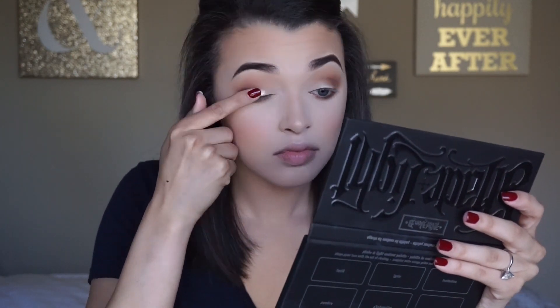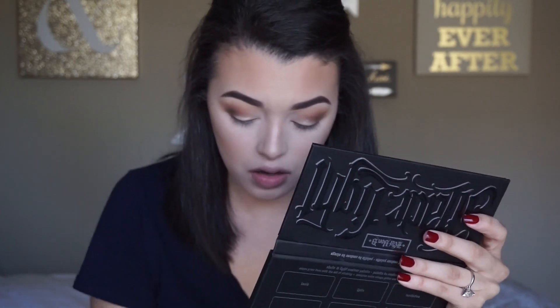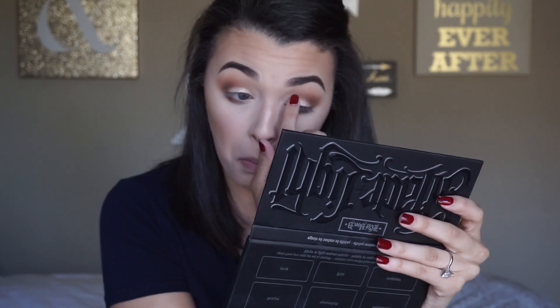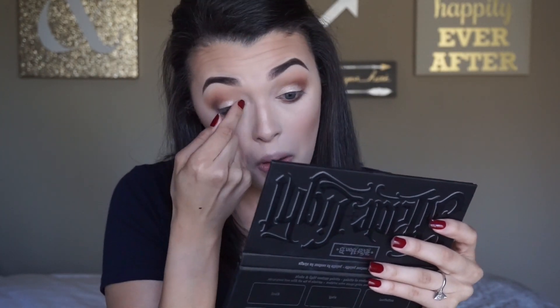For my lid color I'm going to take the shade Lovely from ColourPop and apply that onto my lid with my finger. This is my favorite shade from ColourPop because it's so pretty. There are plenty of shades in the 35O to use as lid colors that are really shimmery and pretty, but I just wanted to use this one.